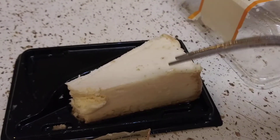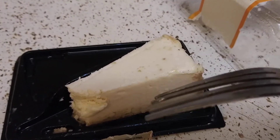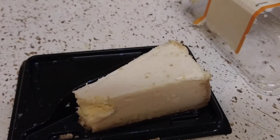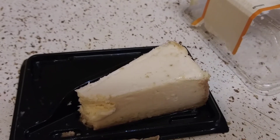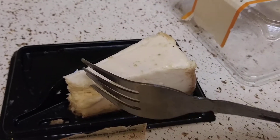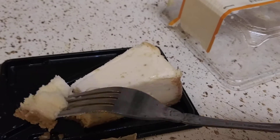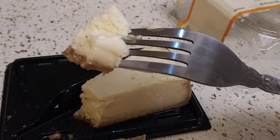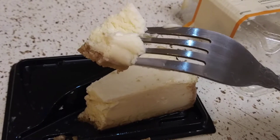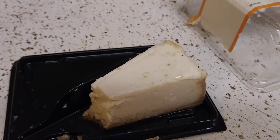This is very creamy, very light — it melts in your mouth as soon as it hits your tongue. It's like ice cream, it just melts in your mouth. I'm not gonna say this is not real cheesecake, it's just some kind of powder and milk and a bunch of other ingredients — I don't know.